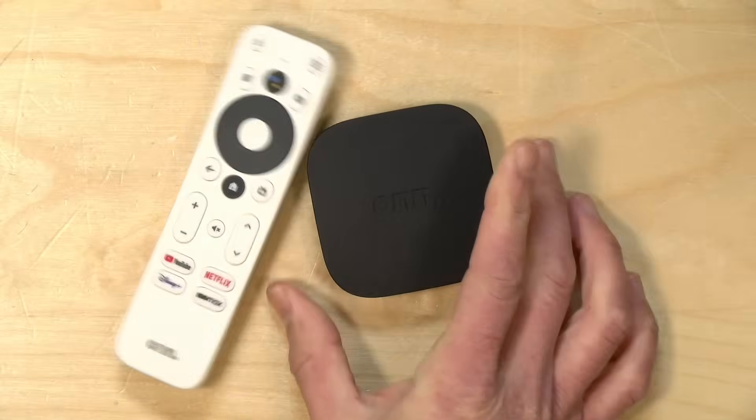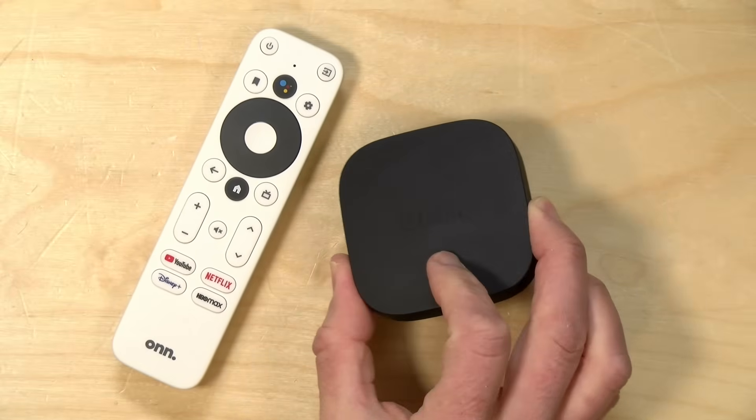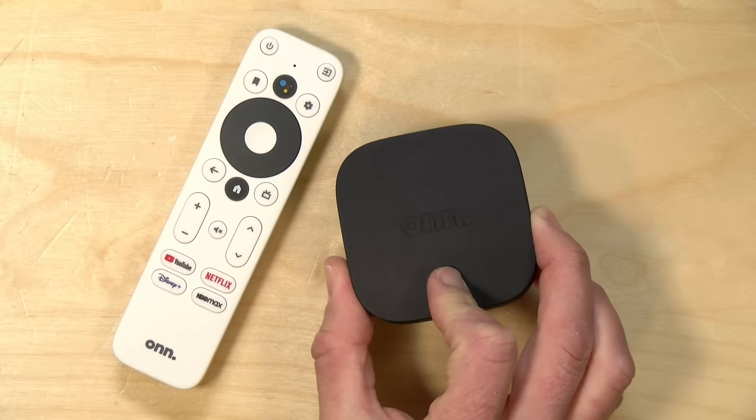Hey everybody, it's Lon Seid, and we've got another low-cost Android TV device to take a look at. This one is the ONN, or ON, which is available exclusively at Walmart. It's running Android TV and it costs only $20 at the time I'm recording this video.